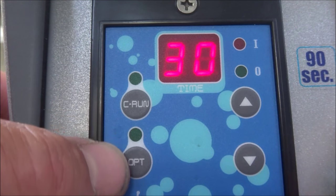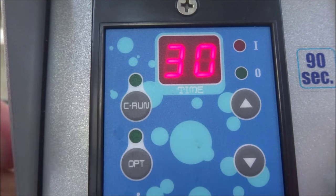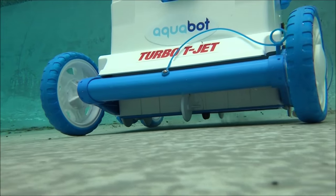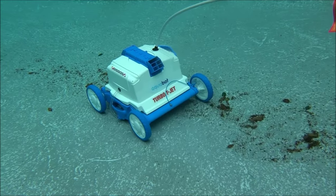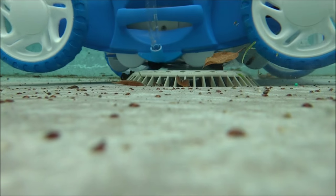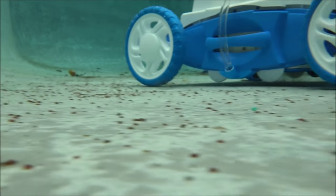It has a 2 hour run time, and you can also set it for continuous run. The T-Jet also features non-marring wheels so it's safe for all pool surface types.